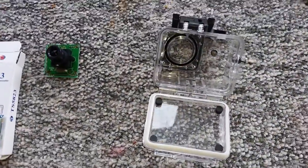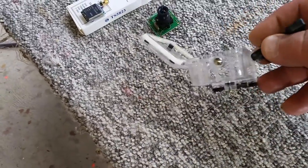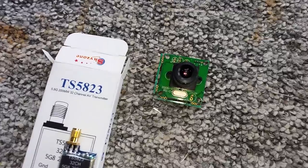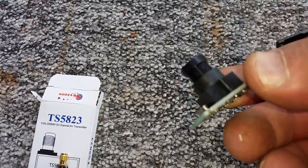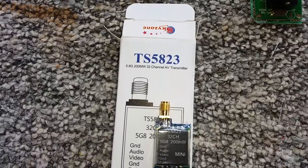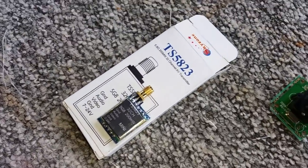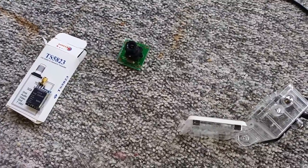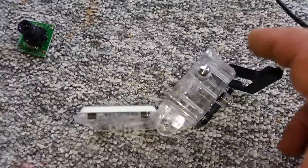What I have used is a GoPro enclosure — not very expensive to buy, it's fully waterproof when it's closed. There's a 12-volt DC camera with about 600 TV lines which I took out of a security system camera, and the small transmitter which is a TS-5823, a really good transmitter. I have used it up to about six hundred meters and still get good reception.